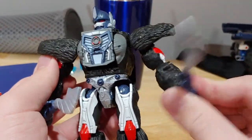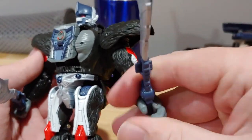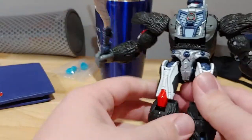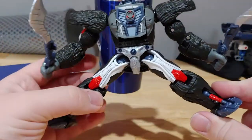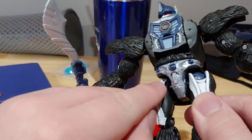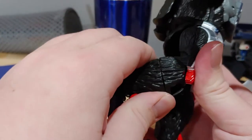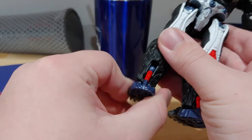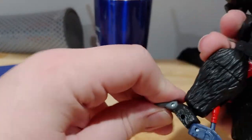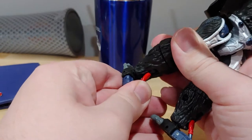Articulation: he has a swivel in the arm and it can bend out that far. He has finger articulation, and his hand can also swivel. The legs can sort of bend out, but just want to be careful because you can chip the paint right there if you're not careful — a little heads up. His knee can bend back and forward. He has some ankle articulation, which is always nice, and he also has some kind of toe articulation on both sides of the feet.